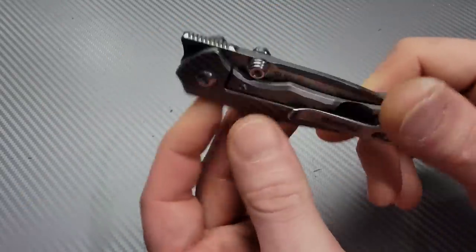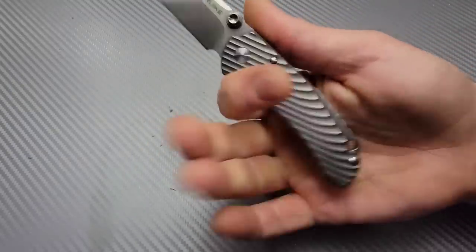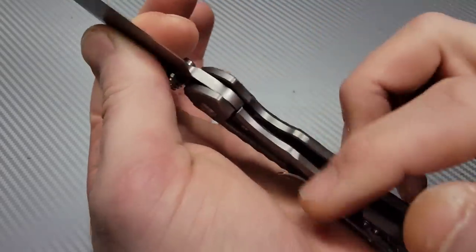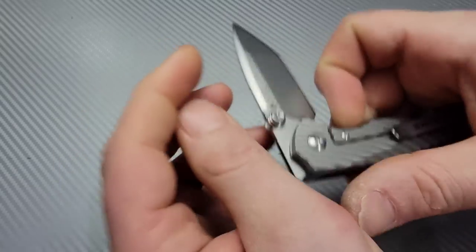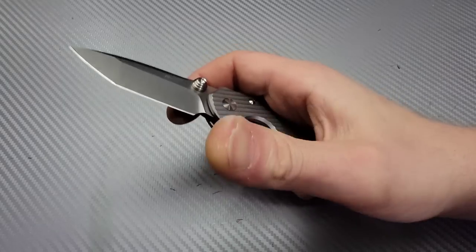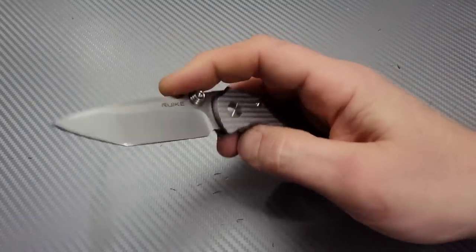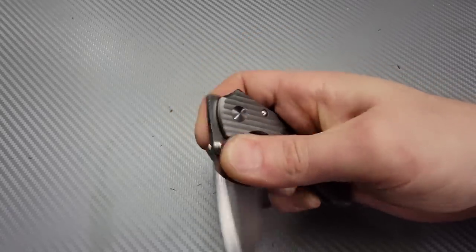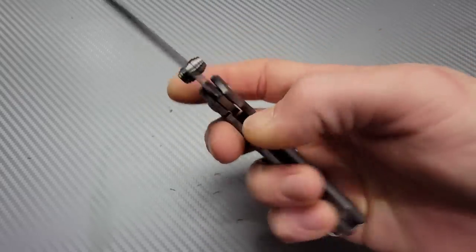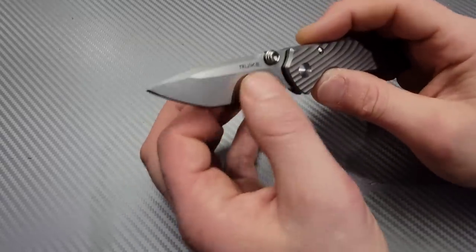It is a solid little knife. On the smaller side, if you look, you can see how thick these scales are — very robust scales. The stop pin is a nice big stop pin. Thumb stud action is really good, nice big thumb studs. Easy for the reverse flick as well. Great access to the lock bar, and it's also a nice and comfortable lock bar to disengage.